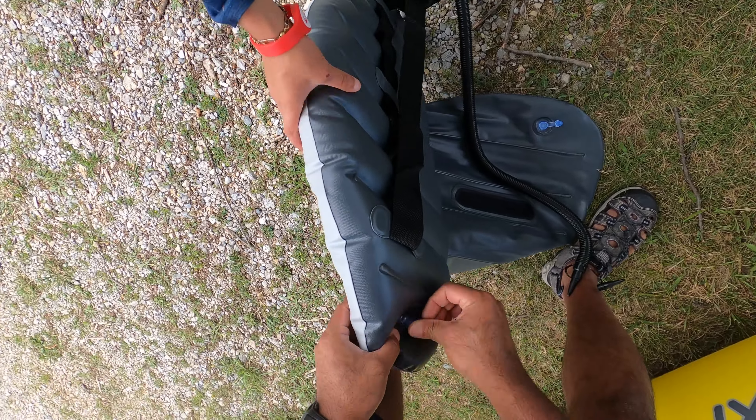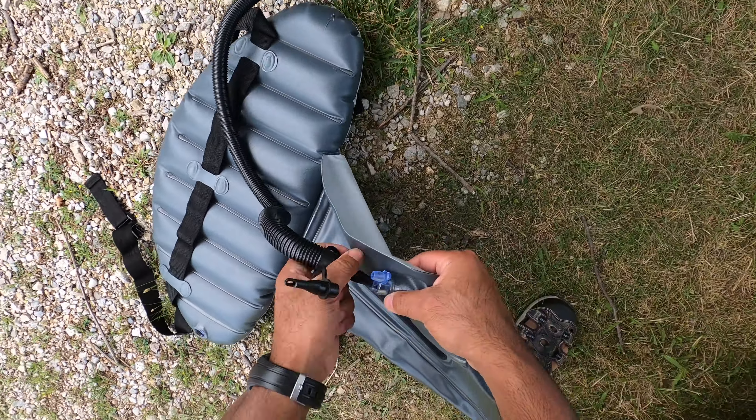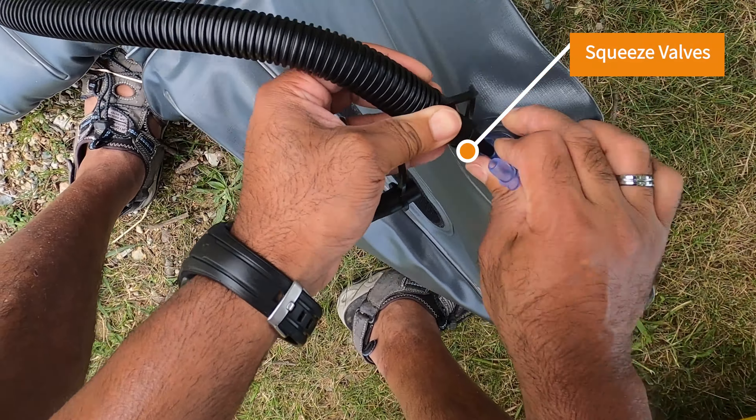My only issue with this for the price is the squeeze valves. It comes with Boston valves, which are easy to inflate and deflate, but the squeeze valves that it has are hard to deflate. You can inflate it fairly quickly and it does a good job maneuvering and helping you stay afloat for fishing or sightseeing. But when you want to wrap it up for the day, some of the valves are fairly cheap — these easy squeeze valves. To deflate it, you're going to have to squeeze the valves and try to roll it up and deflate at the same time, or have somebody lay on it while deflating. It's not an easy task.